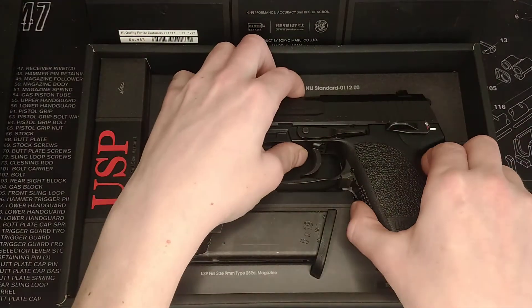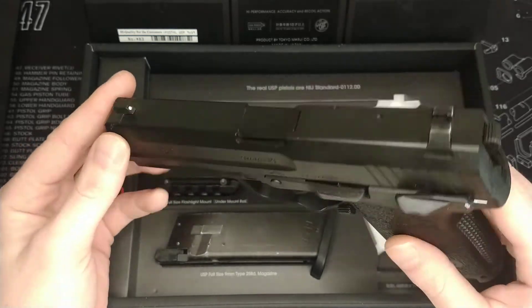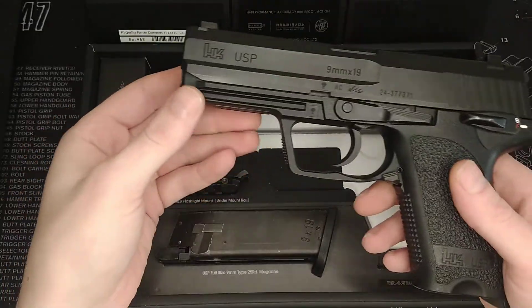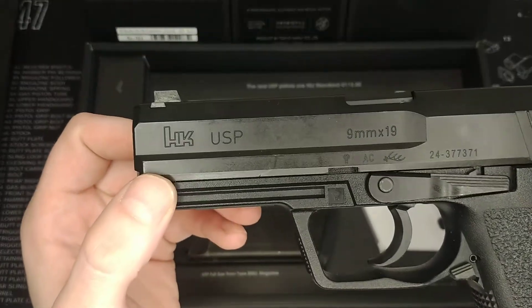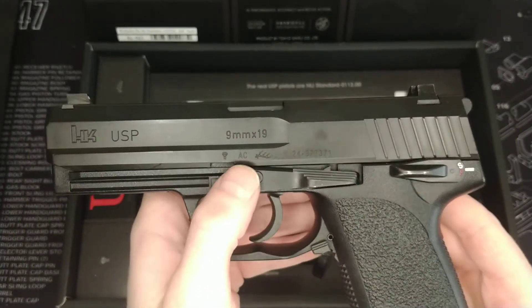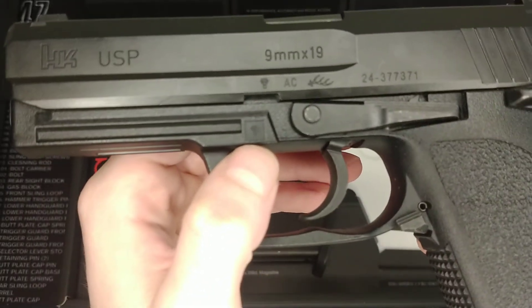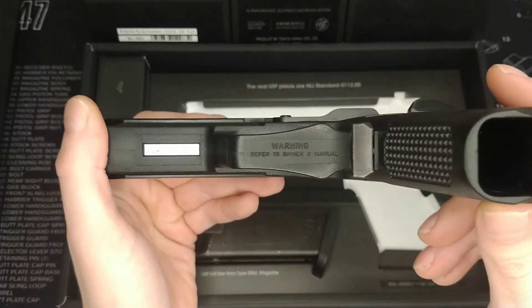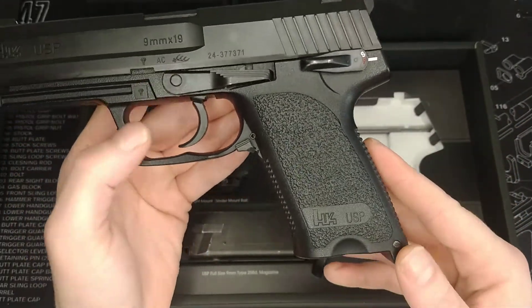The first thing you notice when you pick it up is it's an entirely plastic gun, as with all Tokyo Marui pistols, so a lot of the actual weight is held in the full metal magazine. Going from front to back, you can see there are some quite nice HK trademarks on here — HK USP 9x19 — along with HK markings and a serial number.